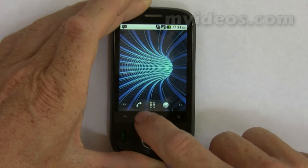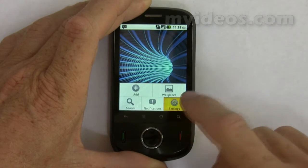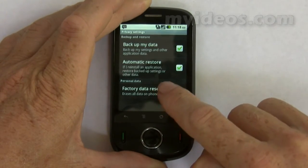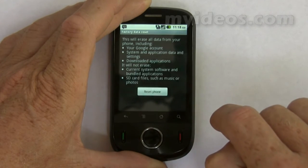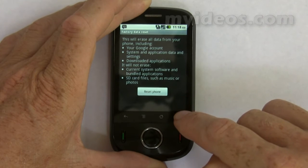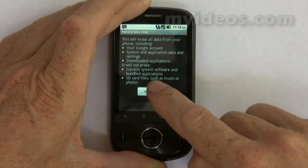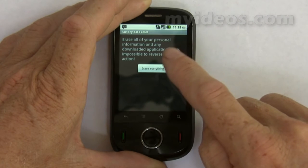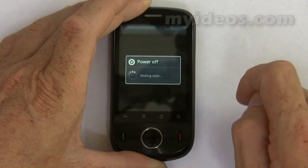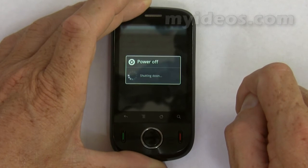To reset your phone, go to Menu, go to Settings, go to Privacy, and go to Factory Data Reset. It then goes through the details as to what will be affected, and if you hit Reset Phone and Erase Everything, the phone will power off.